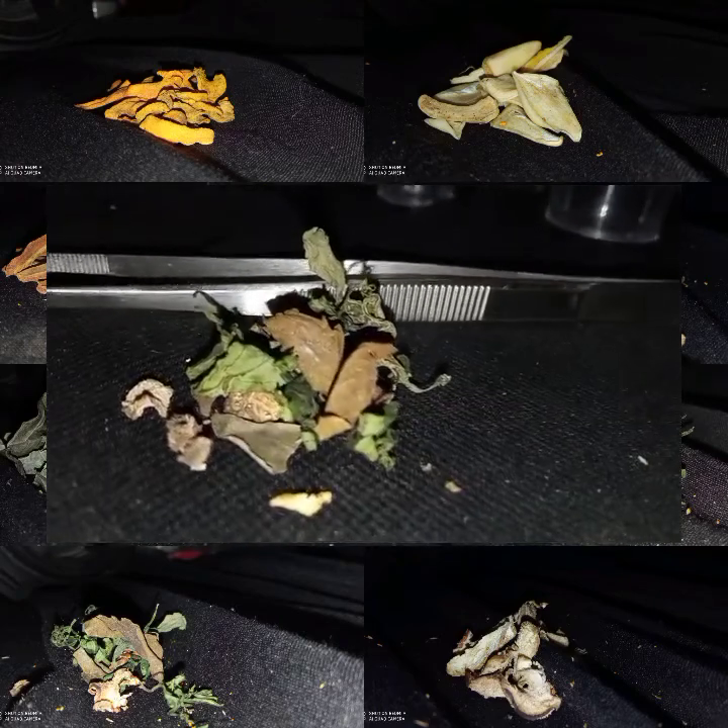Simplicia ini berupa daun kering yang mudah hancur, memiliki bau harum, serta warna daun hijau jernih berupa warna coklat kehitaman, serta memiliki rasa pahit. Daun siri dengan nama latin Piper Betel dengan familia Piperaceae.